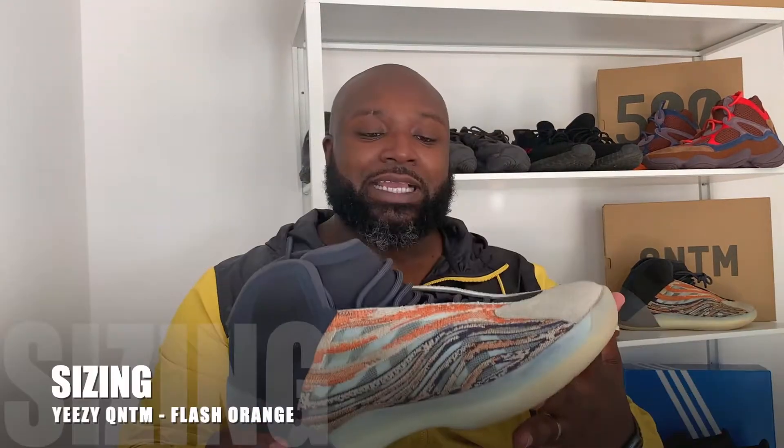Sizing: I managed to pick these up in a 12 and a half, and that's basically my kind of size. I usually wear a UK size 12, so half a size up is probably where you want to be. Some people might want to go a full size up — it is pretty tight to get in, it's a pretty narrow entry point. But it is a pretty wide fit, so I'd probably just go half a size up, or stick to your regular size if you're feeling confident.